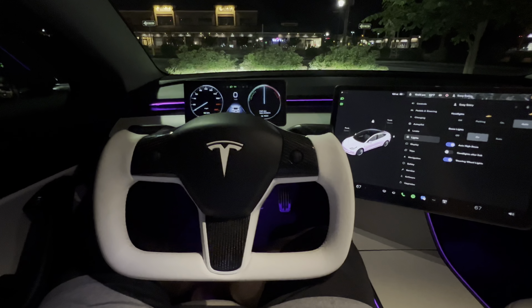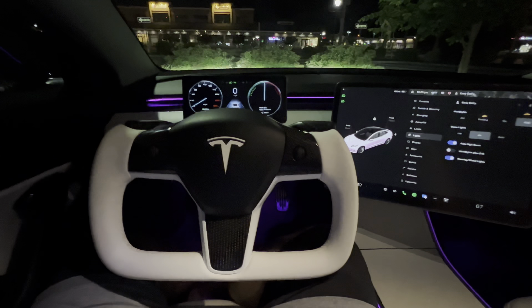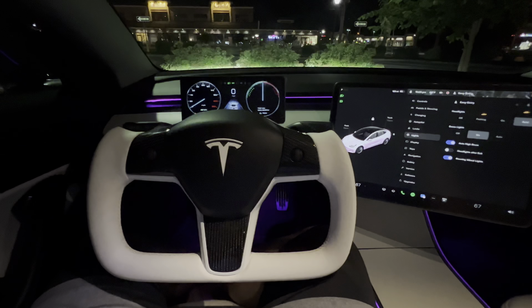I've gotten a ton of compliments on it — parking to get coffee and people are asking about it. So I definitely love the upgrade.